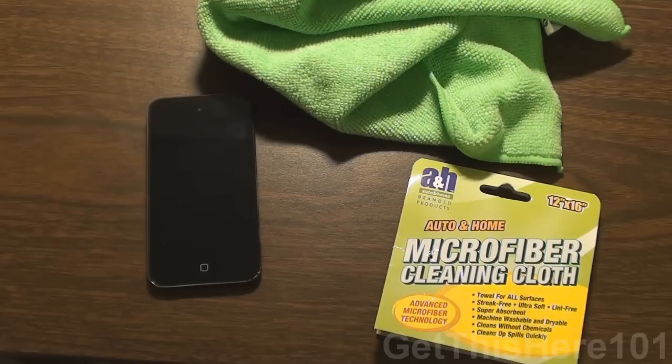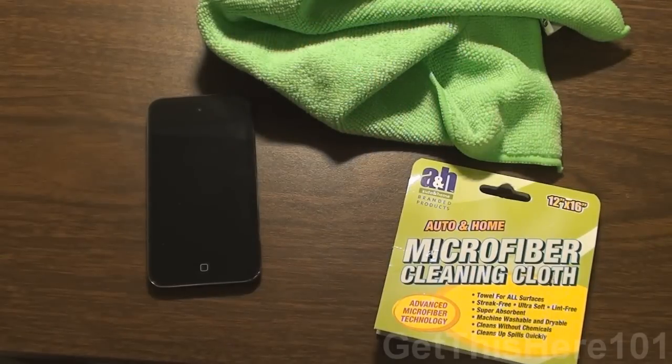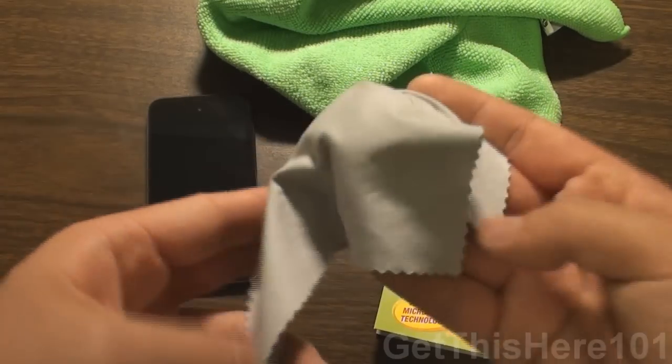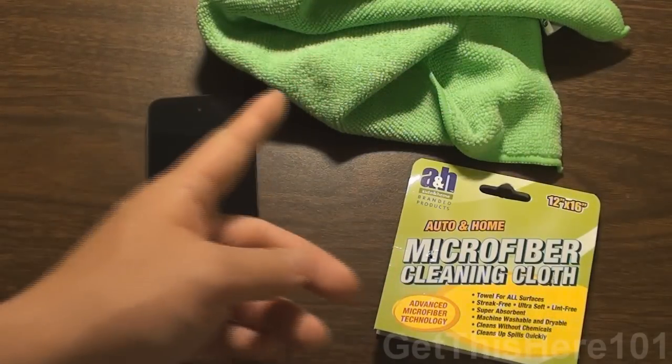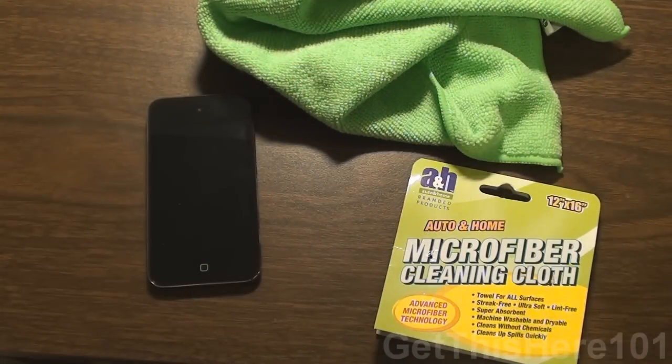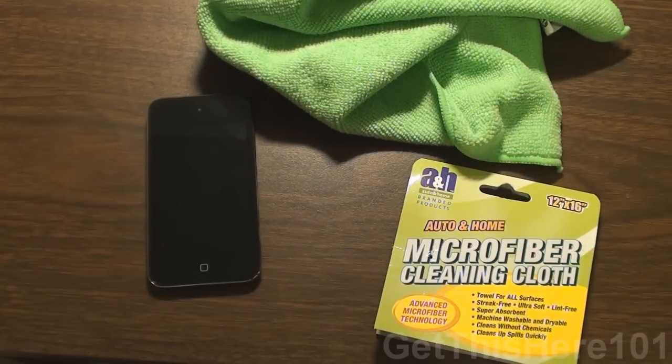Alright guys, I want to thank you guys for watching the review. And if I were to give this a rating out of 5, for the price and for what it can do, I would definitely give this microfiber cleaning cloth a 5 out of 5. It's a great alternative to going out to Walmart and buying a $5 microfiber cleaning cloth of similar quality, which you can't put in the washer or dryer — with those, you just have to rinse with water. This is great for using any time you need it, and you don't have to worry about dirtying it or tattering it when you've only spent a dollar. Thank you guys for watching, watch out for future content, and I'll see you guys in the next video. This has been Get This Here 101.